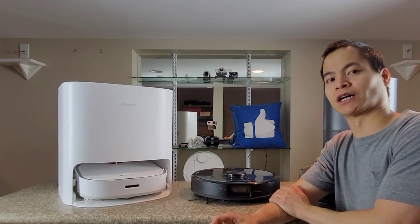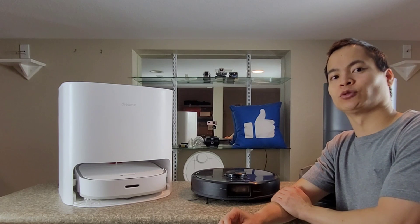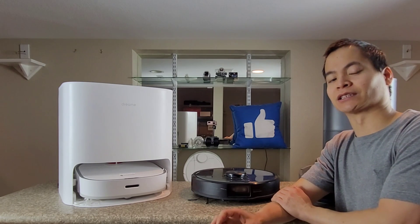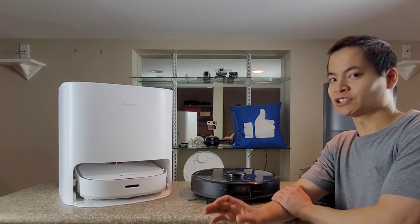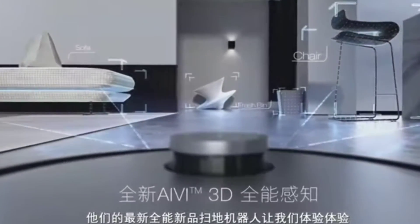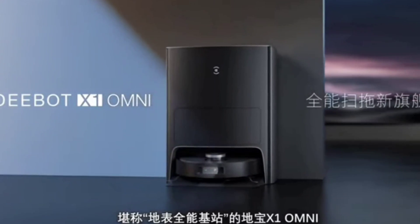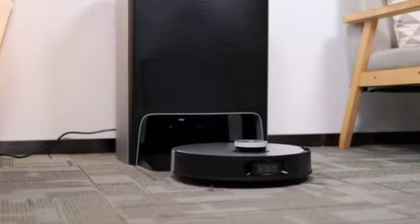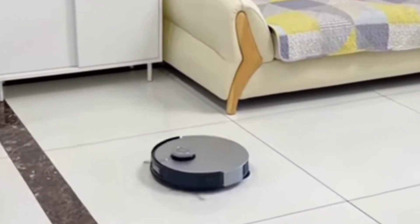Let's talk about pricing. The S7 Max-V Ultra is going to be priced at retail around $1,299.99 — basically $1,400. That's not as bad if you compare it to a competitor like the Ecovacs Deebot Omni X1, which is priced at $1,849 on AliExpress. If you want the latest and greatest, you do have to pull out your wallet, but basically it is a very expensive model — though you do get a lot for your money.